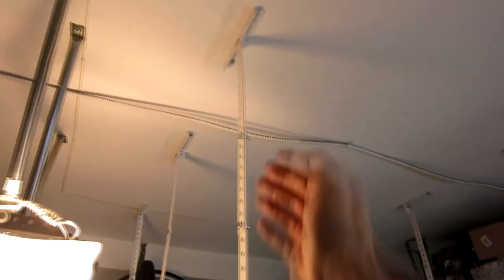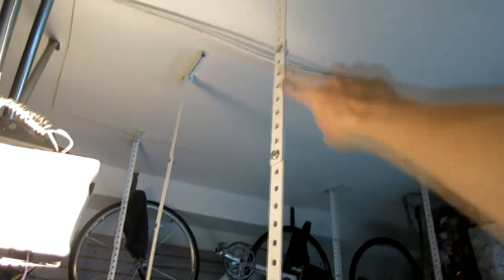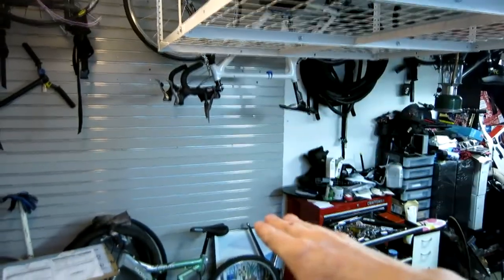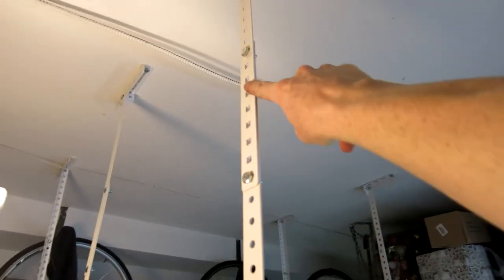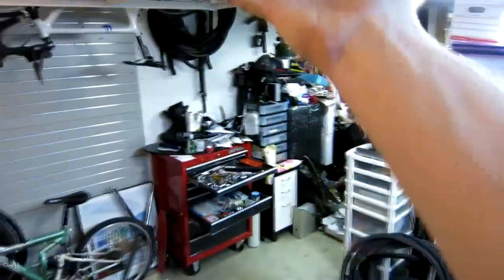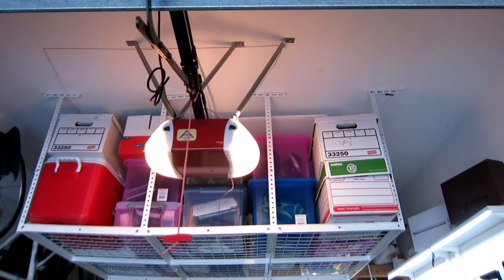I've gone nine notches down — counting the bolts, there are nine notches and it hangs down nice and even. You could go further down; I could move the bolt all the way up top for maybe seven more inches, but I have a car to park and need clearance for the trunk to raise. I'm a short guy but you definitely don't want to bang your head, so keep that clearance in mind.